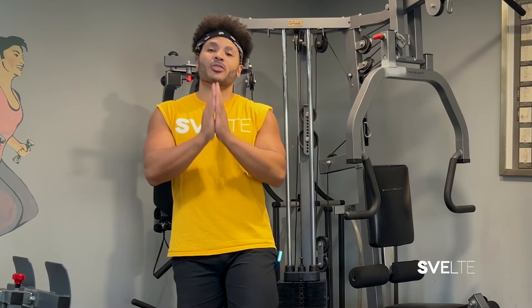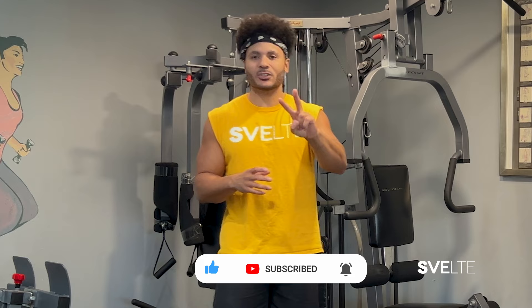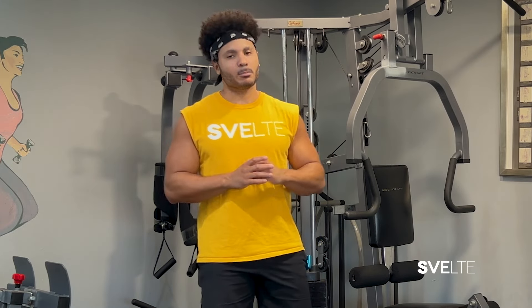We're going to be doing three sets. The first set will be me explaining and demonstrating the exercises, while the next two sets will be more of a complete run through of all of them. Some of them will be standing, some will be on the ground, so grab a mat if you need, grab some water, and without further ado, let's get started with exercise number one.